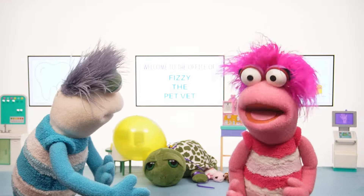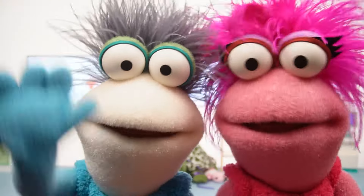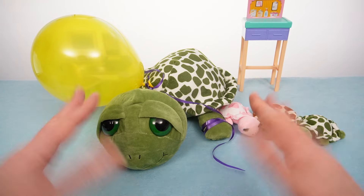I hope Mama Turtle is gonna be okay! Miss Hands! We're gonna need a hand! Hi, Fizzy and Phoebe! Hey, little turtle!